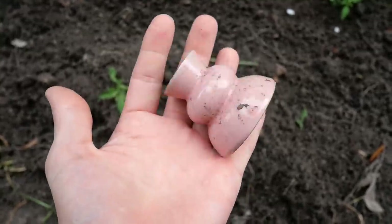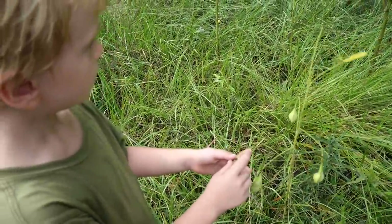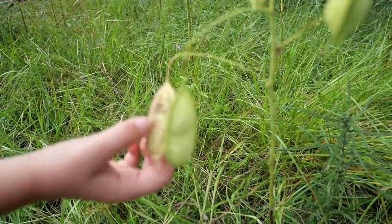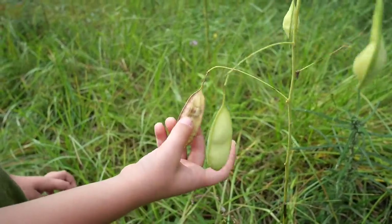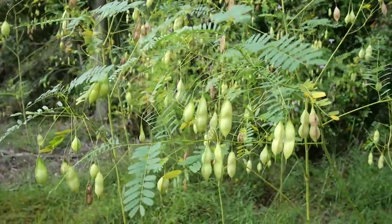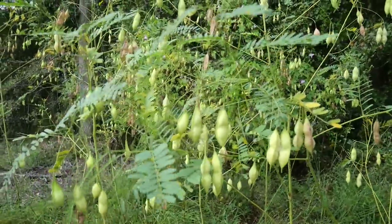Strange. Look at this — there are beads inside! Beads are inside, do you know that? Cool. I don't know what kind of beans those are, but it's kind of neat.